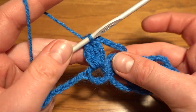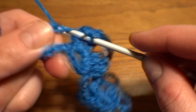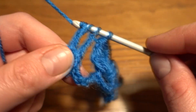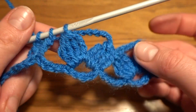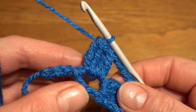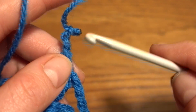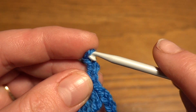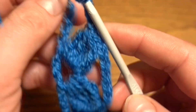We repeat this pattern in each loop. I have another 20 loops left so I'll continue to the last one. After my last group of four treble crochets together, chain of four, and then we need to work a slip stitch.